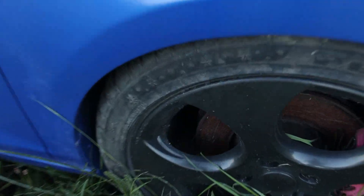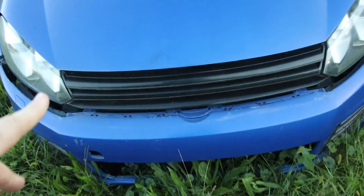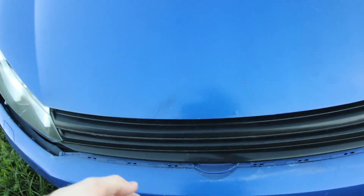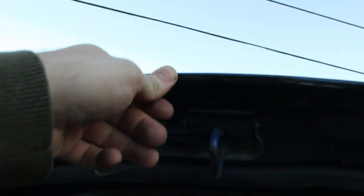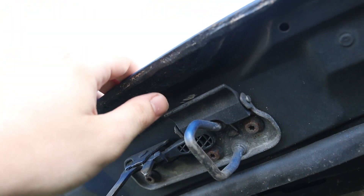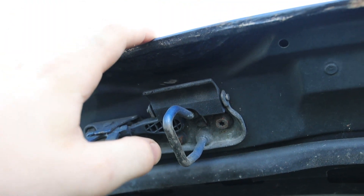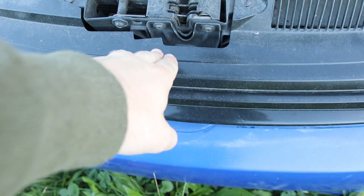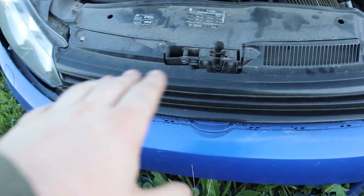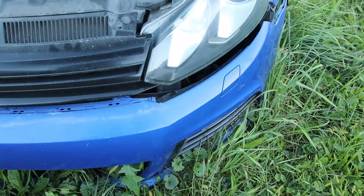There are some rotors that are totally not rusted and some pink calipers. One thing I actually found pretty cool was this badge delete — under here there's some bondo, and they actually took the standard badge off and filled it in on the hood, and got a grille to match. So it's just a seamless look with two or three slats — not bad.